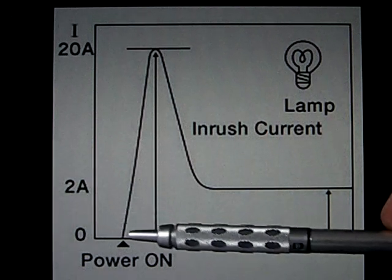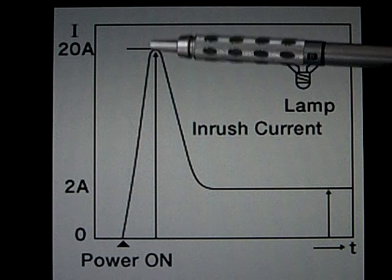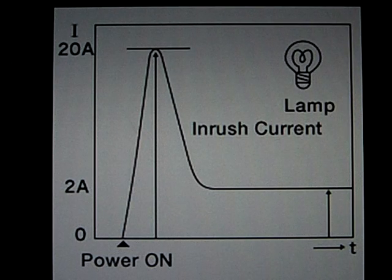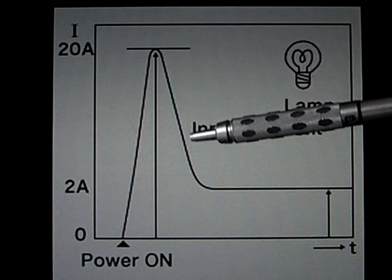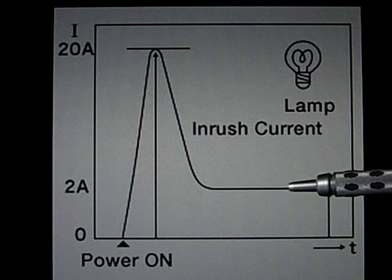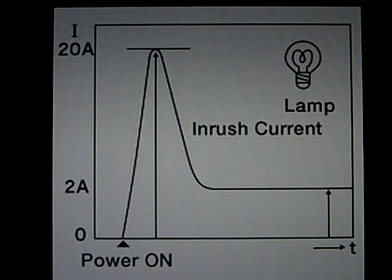So when you switch your power on, you have a huge surge in current, because at the beginning the filament is cold. Then it heats up, and the current settles to its normal operating value as the resistance gets higher and the current is reduced.